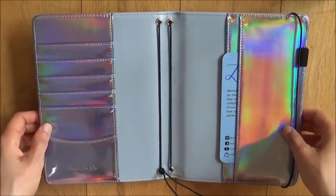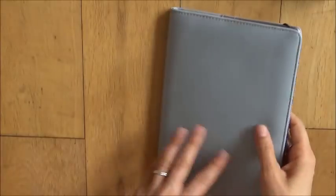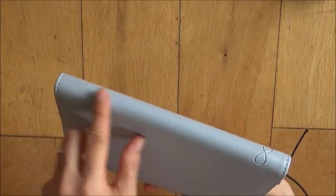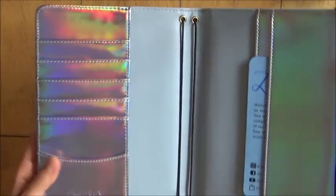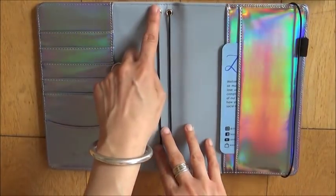Another really cool feature of this planner is the strings. When I showed you the outside there's absolutely nothing there — you wouldn't think that this has strings at all, you'd think it's just a notebook cover. I think this is an amazing feature and something that I've actually never seen on another planner: the strings are covered on the outside so you only see them on the inside.